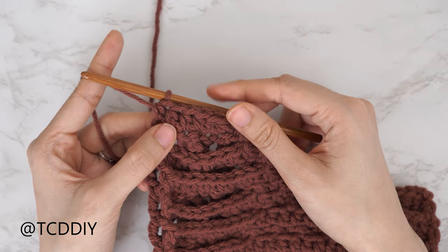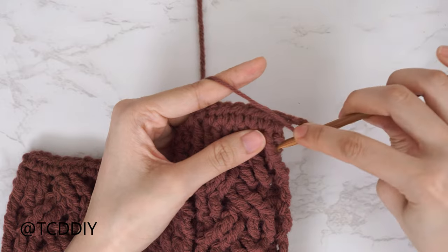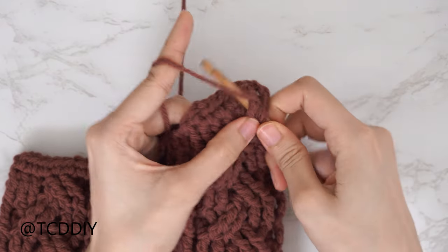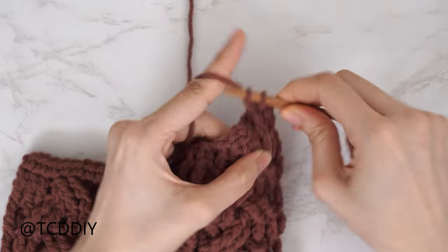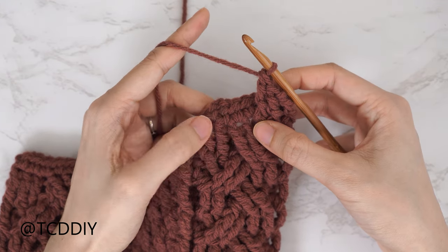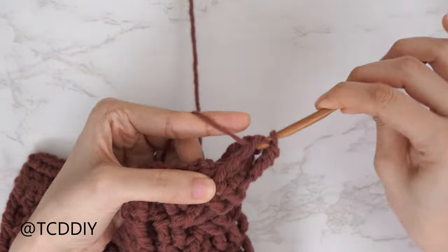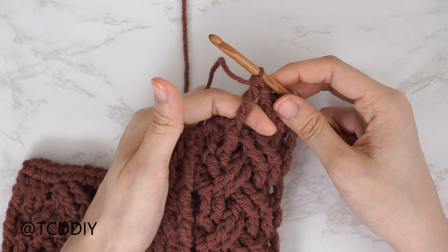The following row: chain two, flip, start with a decrease of two half double crochets, and after that we should all have five half double crochets. Our half double crochet row is finished — decrease of two half doubles, then one, two, three, four, five. Chain two and flip. Start with a front post treble dividing stitch, then two front post treble crochets into the following two stitches as in row five's first cable. Then skip two stitches and do a front post double treble crochet into the following.